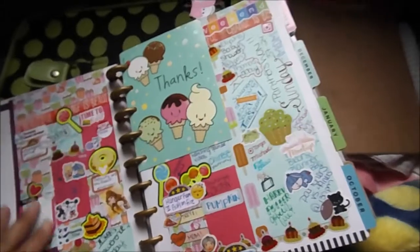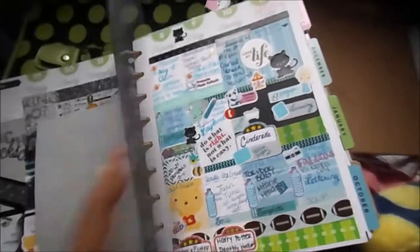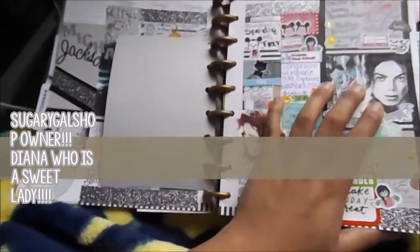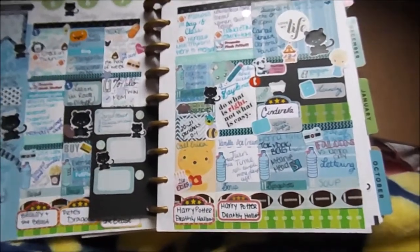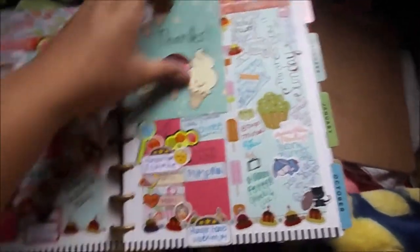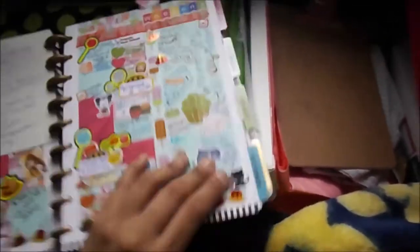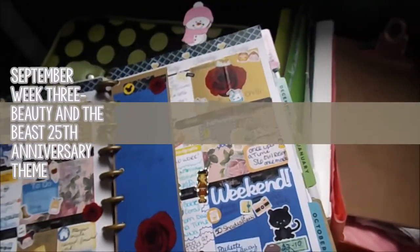I went to my first planner meetup the first Sunday I was in New York and I met the awesome owner of Sugary Girl — Diana is awesome, super sweet. I became kind of an honorary member of the New York City Planner Addicts and got to meet a lot of the girls, which was really cool. The last Sunday I was there I got to go to another planner meetup and meet my planner buddies Jennifer Solei — hopefully I said that right — and the other ladies in New York City. You guys were really sweet and you take care of my sister, so I'm very thankful.